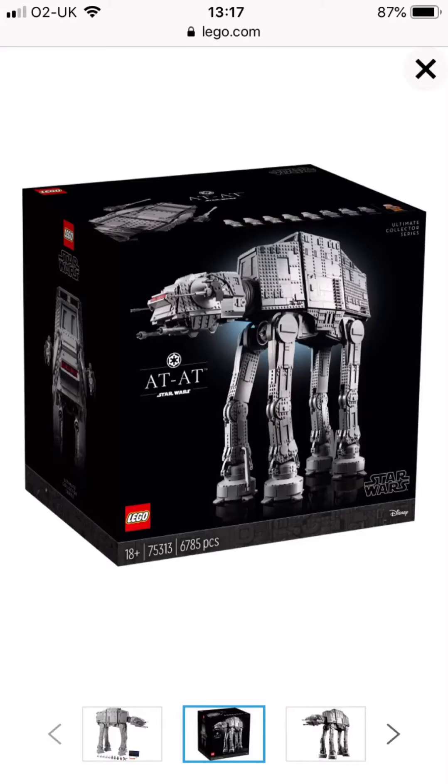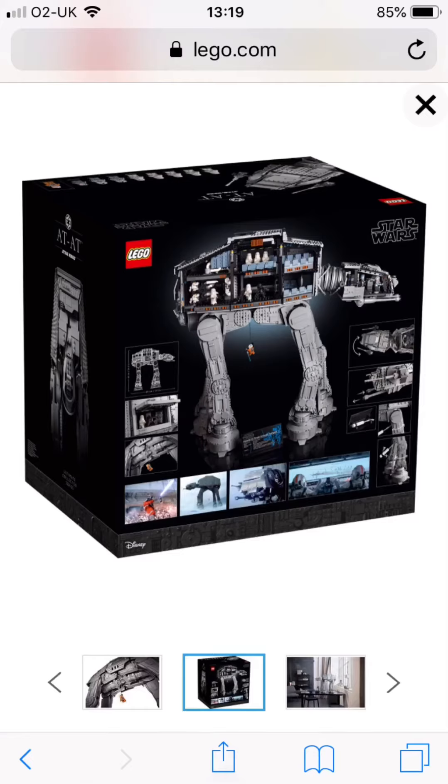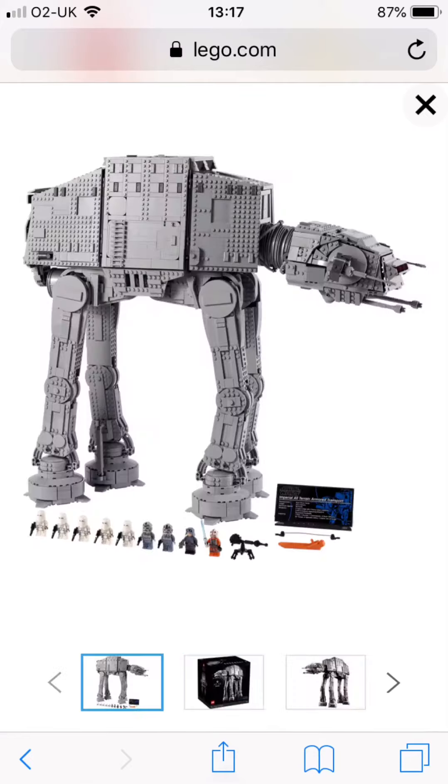I forgot to make a video on this, but yeah, here's the UCS 880 — here's the front of the box, and then this is the back of the box. So yeah, this is what the UCS 880 looks like.